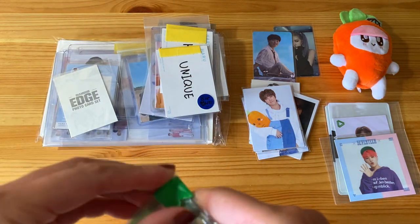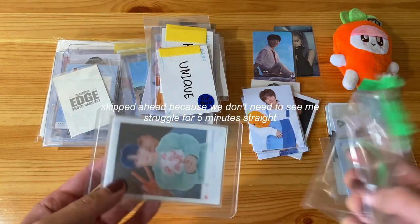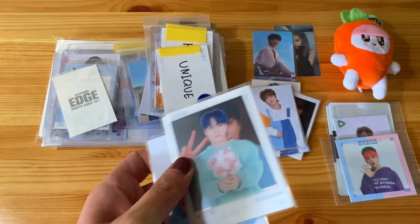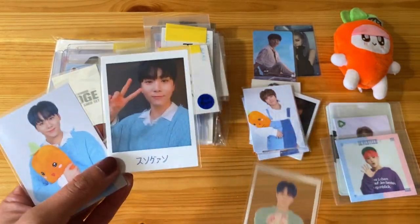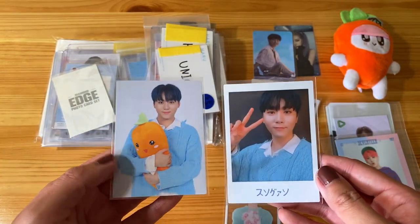And then I got a Songwon set right over here. Let's go ahead and open this up. I don't know why they felt they need to have this plastic in addition to the top loaders, but whatever. So there are three cards here. I'm not collecting these — this one just came with it, and it was cheaper to buy these three than it was to get him alone.